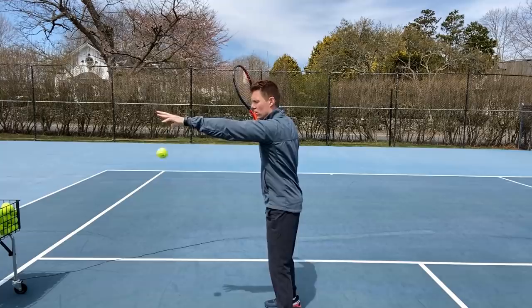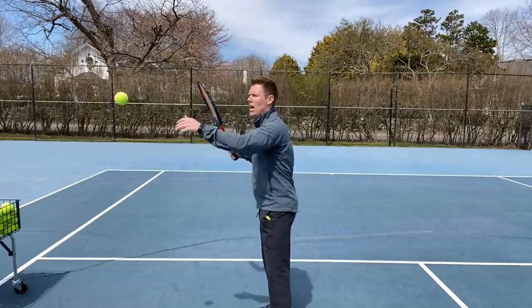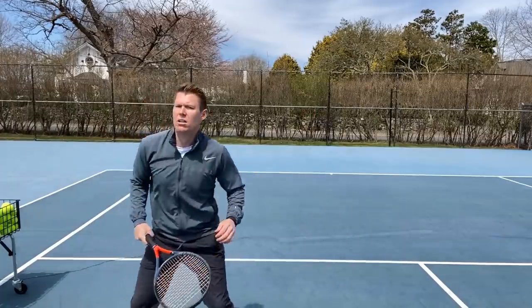Today we're going to go over a couple of different progressions of how you can learn proper spacing on the forehand side and how that can enhance your power. The first progression is going to sound pretty simple, but oftentimes it's a little bit confused. I'm going to ask you to drop and just hit the ball. You'll notice that you might be dropping the ball a bit too close or a bit too far away from you.